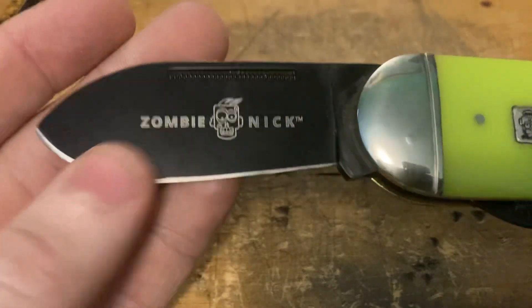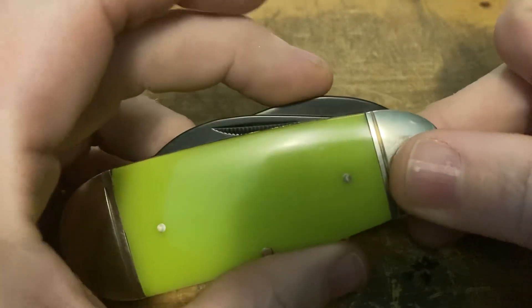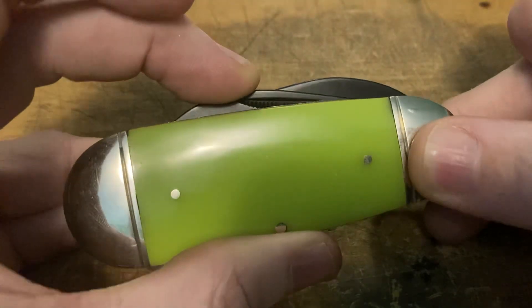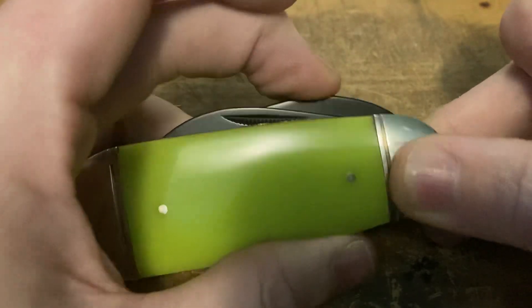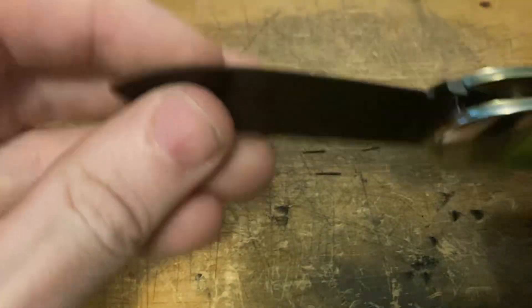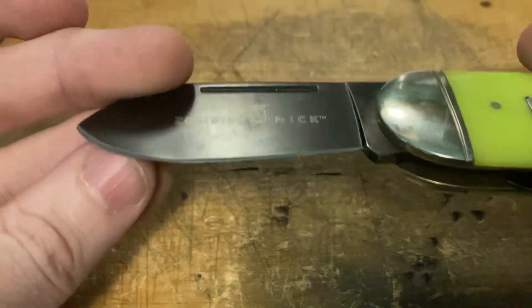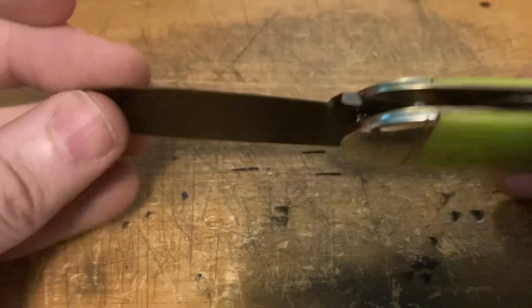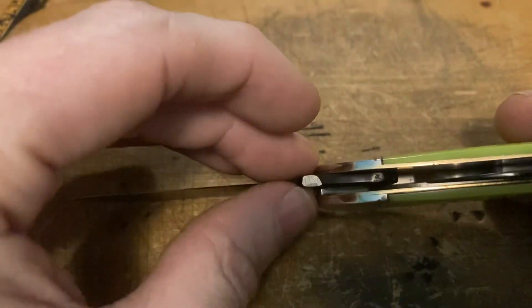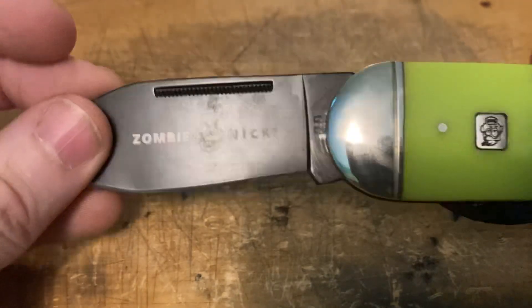I'll grind this down a bit to take care of it. It hits right where the spring turns up at the end. A way to test for that is to push down on the blade slightly — there should be a little clearance. This one doesn't move at all; it's right against there and the blade suffers for it. I can actually feel where the edge is turned over. They obviously ground the tang down for it to do that, so it's like they wanted it to happen.